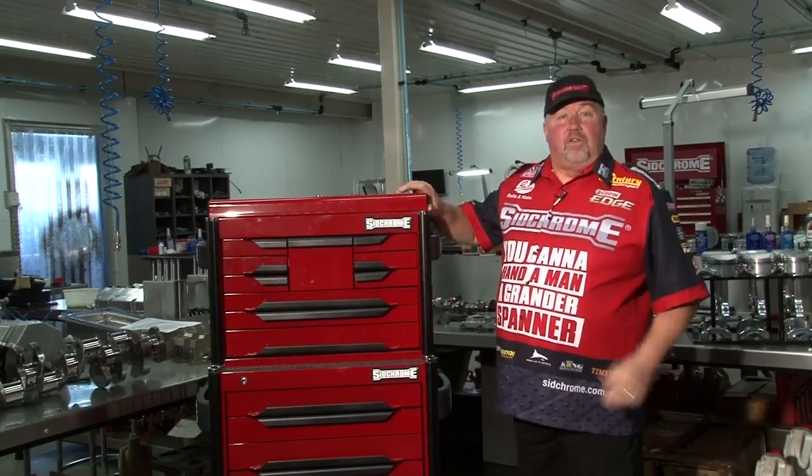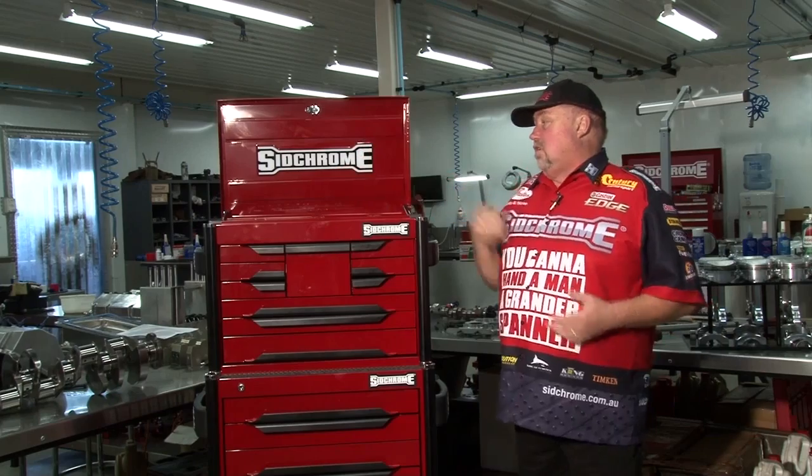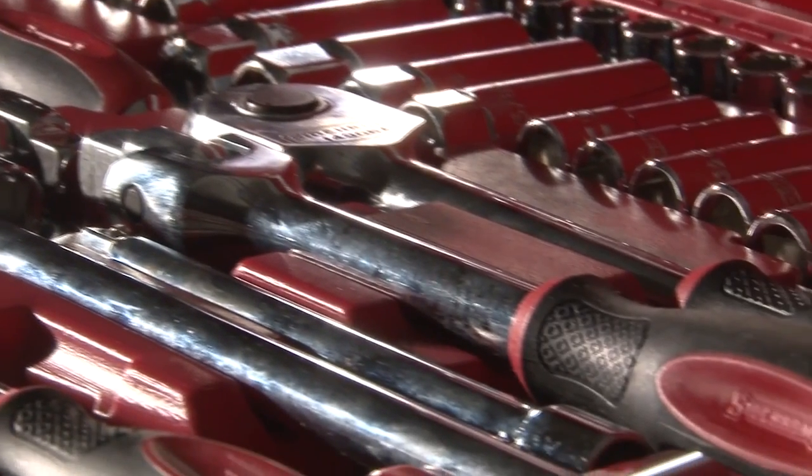So we'll start at the top of the toolbox. This is obviously where you want to have your quick grab. All your sockets are in there, your bars, your ratchets, and it's a full range metric and imperial. So everything's in the top of the toolbox.